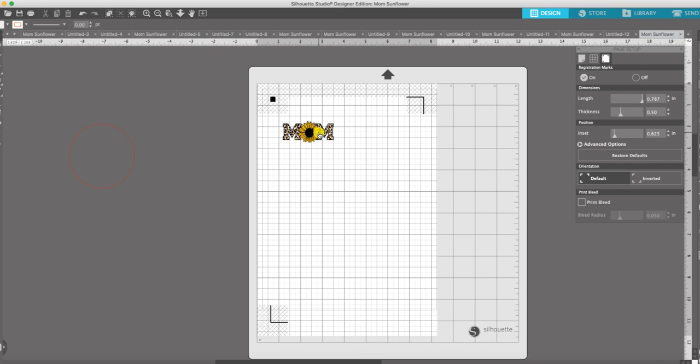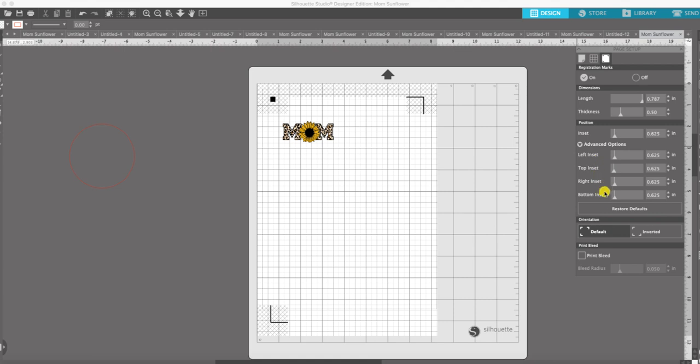We've set our registration marks, and I feel like this needs to be up a little bit, so I'm going to go to advanced options and on that bottom inset I'm going to pull it up just a little bit. Now that we have our registration marks set up, let's go ahead and select this image.